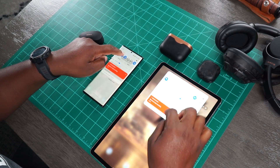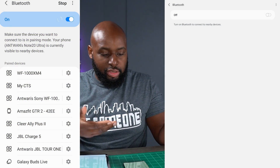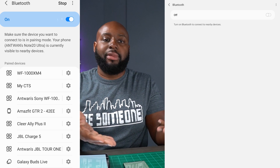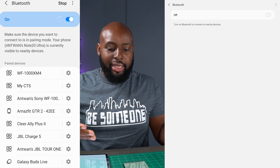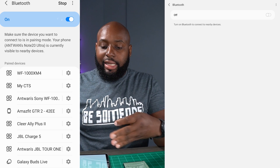On both my phone and my tablet I will go into the Bluetooth settings. My main device is my phone, so I primarily have them connected to my phone within the app, but I've also connected them separately to my tablet within the app as well.